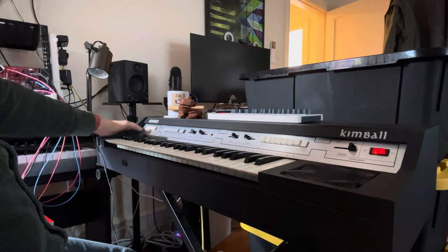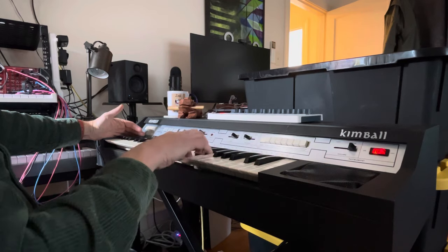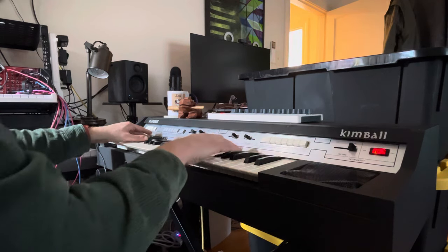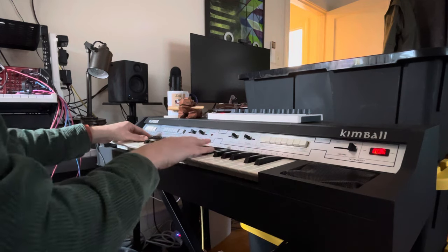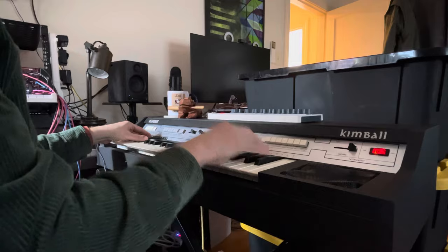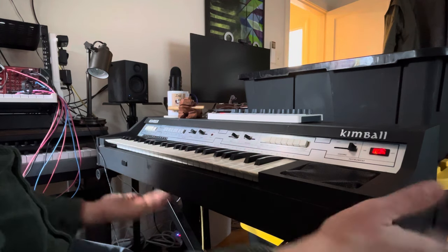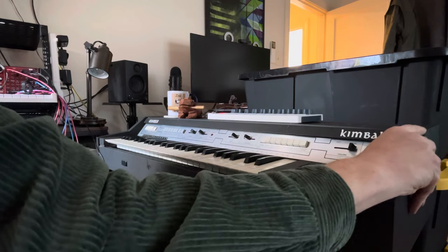Magic Preset is simply an automatic preset selection. Let's say we have the bossa, and up here I have selected the full organ. I press Magic Preset, and now I have... Okay, again, not terrible. There's a preset matched with the rhythm. I think maybe the guts of this are something like a Kahn electric band.